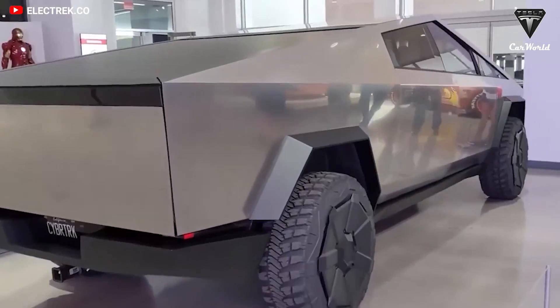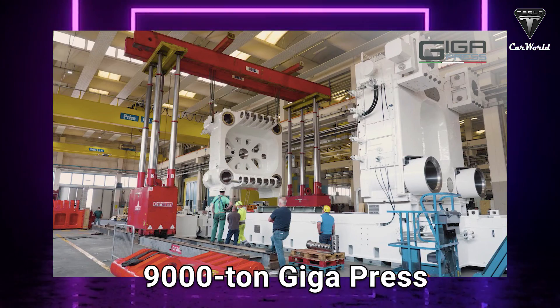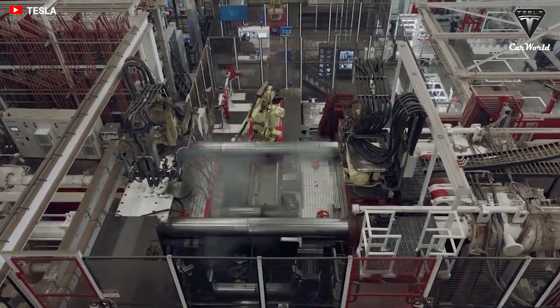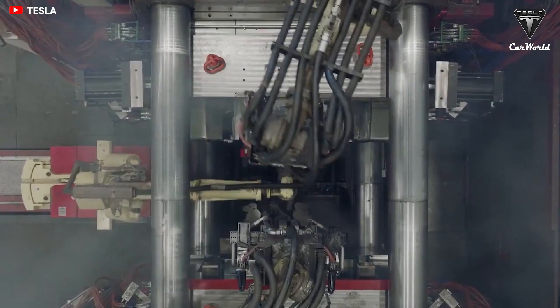Now let's shift our attention to the new 9,000-ton gigapress. Elon Musk confirmed the new machine will be used to build the Cybertruck's body. Do you think the 9,000-ton gigapress slated to build the Cybertruck's body is already in Giga Texas?